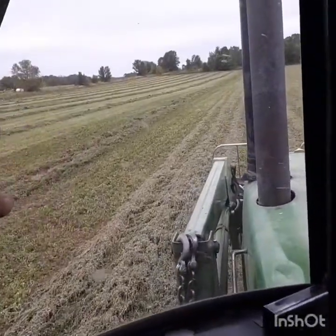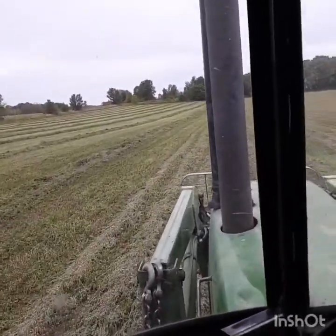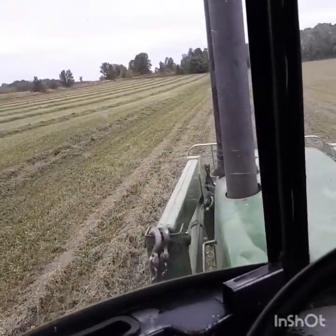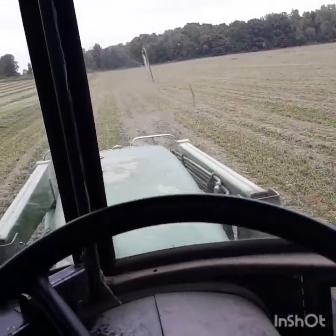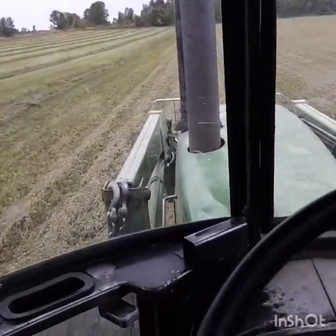There's just something so pretty after you rake the alfalfa or the grass up. The fields always just look so pretty and smell nice. There's just something about doing grass hay versus the row crops — I don't know what it is, there's just something nice about being out here.